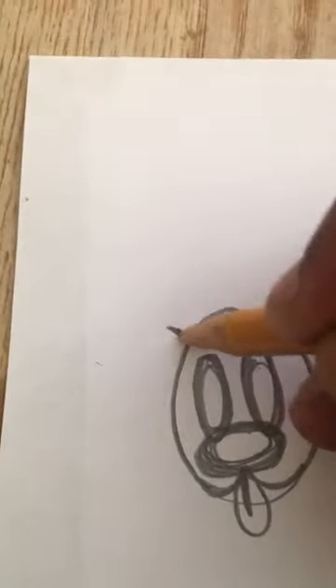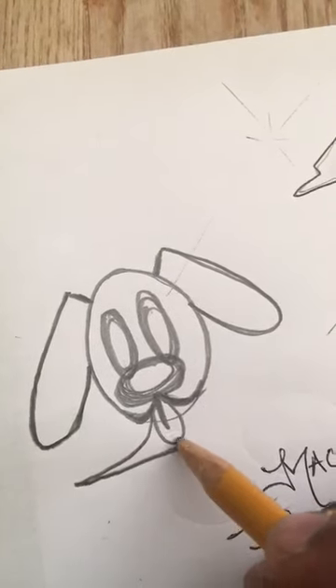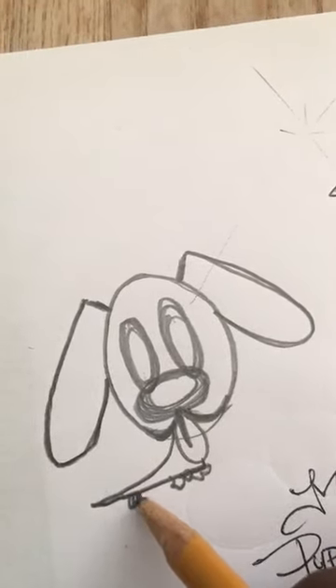And then I'm gonna make the ears. One. Other side. Two. Little elbows. See how your dog is coming together? Now, the cool thing about a little pup, his body is so simple to do. It's just literally a little slanted triangle from the Tone. One paw, two paw, three paw, four paw.